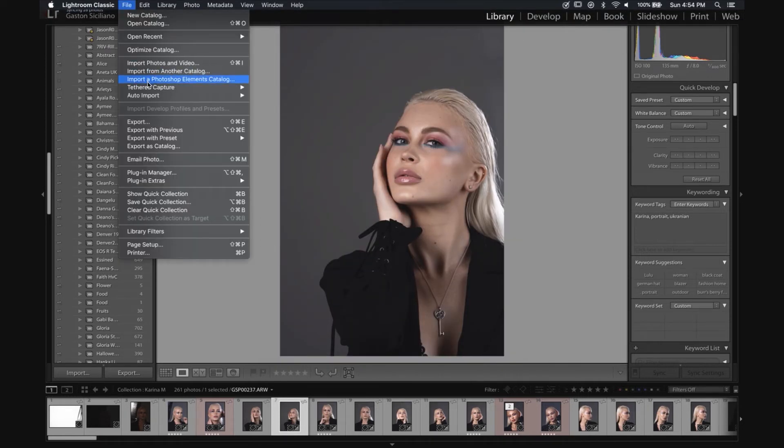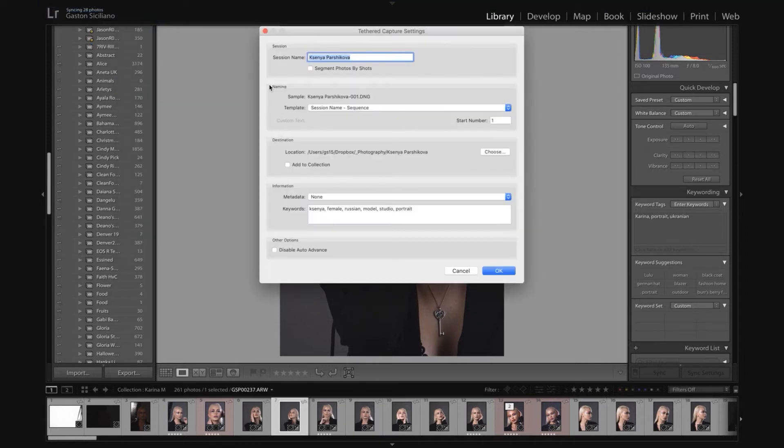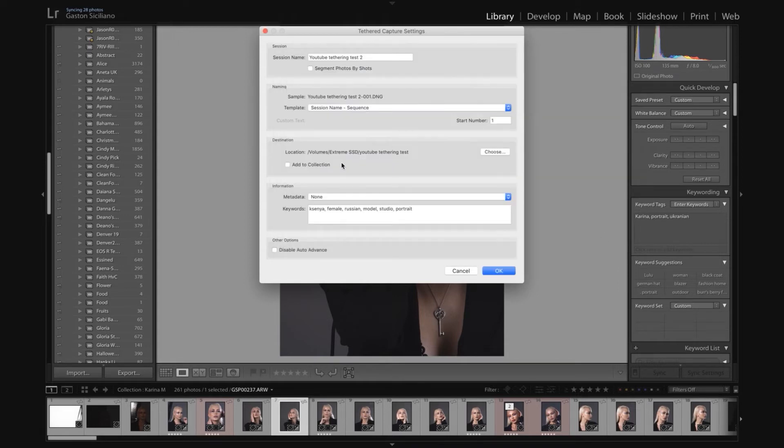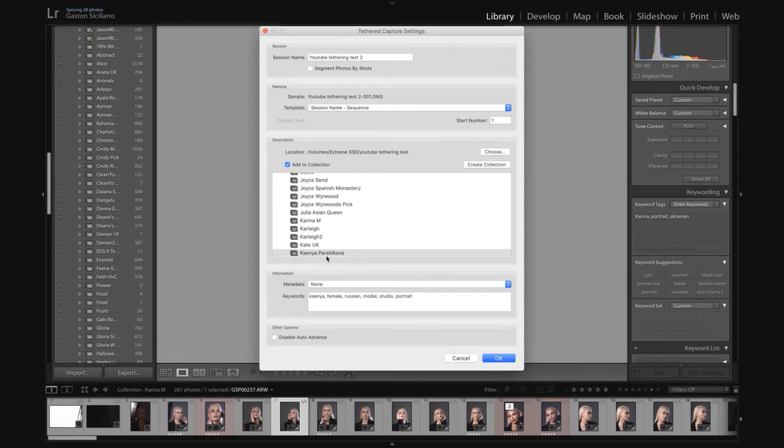The next step is to start the Tether Capture. When you start Tether Capture you're asked to enter a name for the session — we'll call it 'YouTube Tethering Test 2.' It asks if you want to segment pictures by shot; I leave that unchecked. Session Sequence I leave as is. Then go back to the hard drive, choose the YouTube Tethering Test folder, tell it to add to the collection — it already knows the collection we selected — and copy in your keywords. I don't know why you have to do this so many times, but it is what it is.